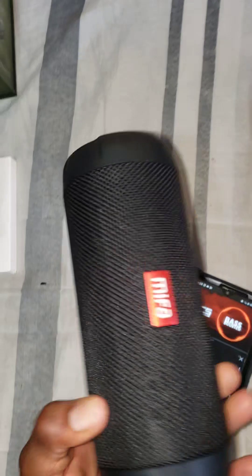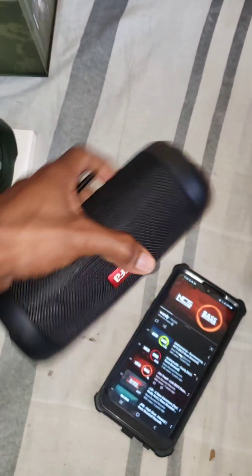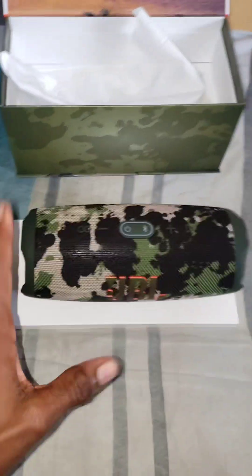So yeah guys, it's my personal one. I also want to show the Mifa — I bought it at the same time as this one. I'm testing it. The Mifa sounds like a JBL Flip Six to me — very nice. I don't know if I'm going to add it to the technology shop one day, but for now these are the kings. This is pretty loud.